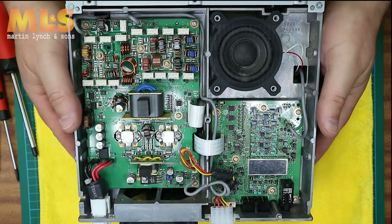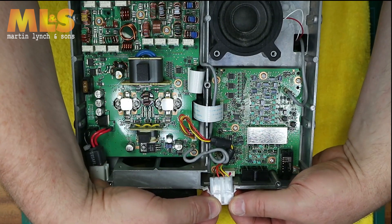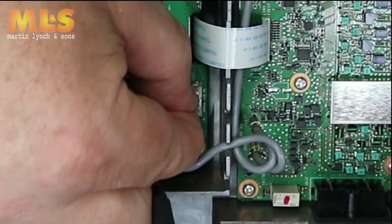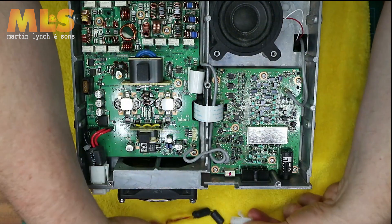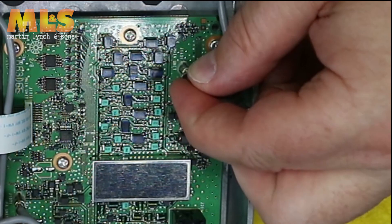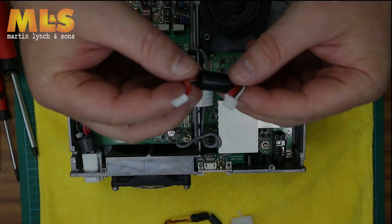Gently lift the ATU connector away from the chassis of the radio. Taking care with the wire, very gently pull the connector away from the PCB and then put the cable somewhere safe — you'll need that later. Remove the RF connector away from the PCB taking care not to damage it.